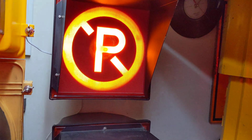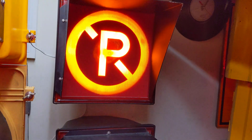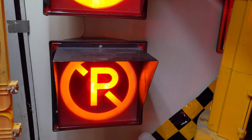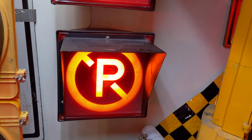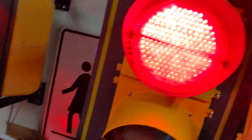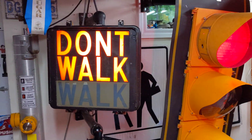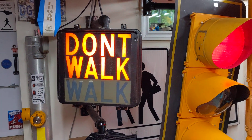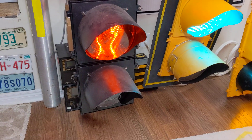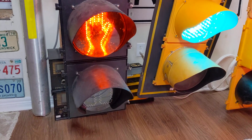Got my InfraNor no parking signals, which were popular in Quebec City in the 1990s. Now they just use a standard Fortran housing with LED no parking. Got my Marble light MPS 20 walk/don't walk. My Econolite — Canadian Brown — with handman and countdown timer.